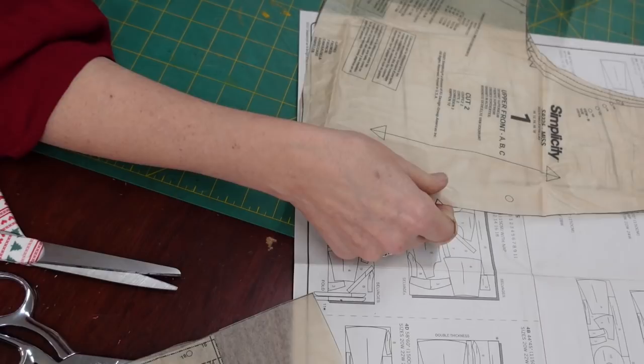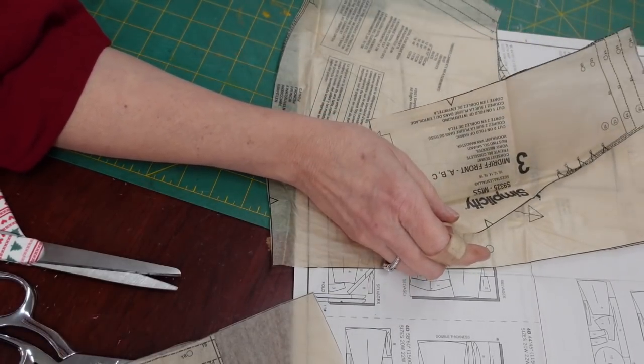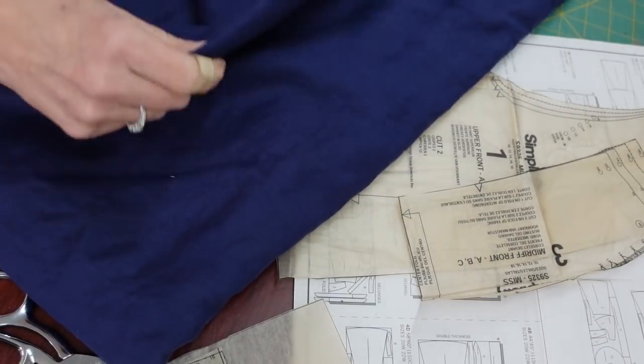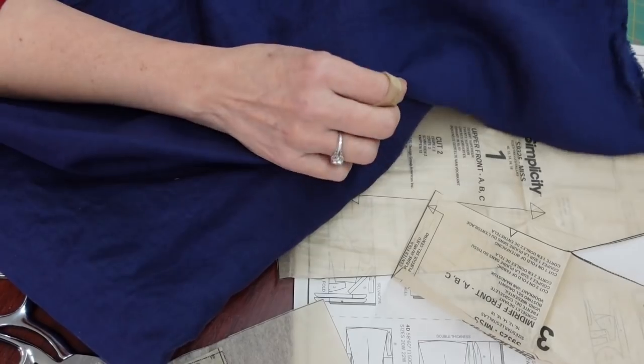This shouldn't be a big problem. I'm going to go ahead and cut it out. My fabric is the same on both sides with no patterns and no nap, so I can cut it out however I want to.